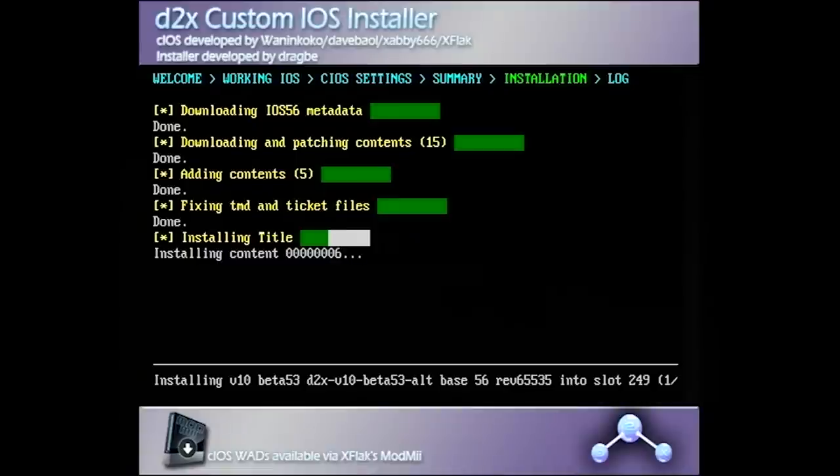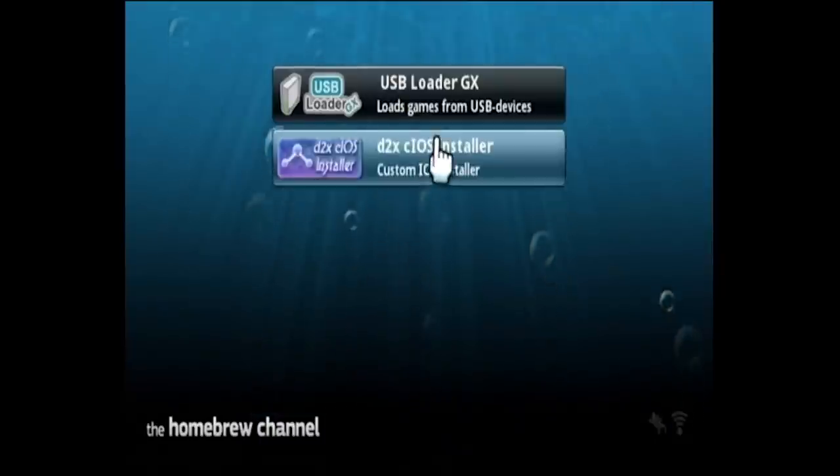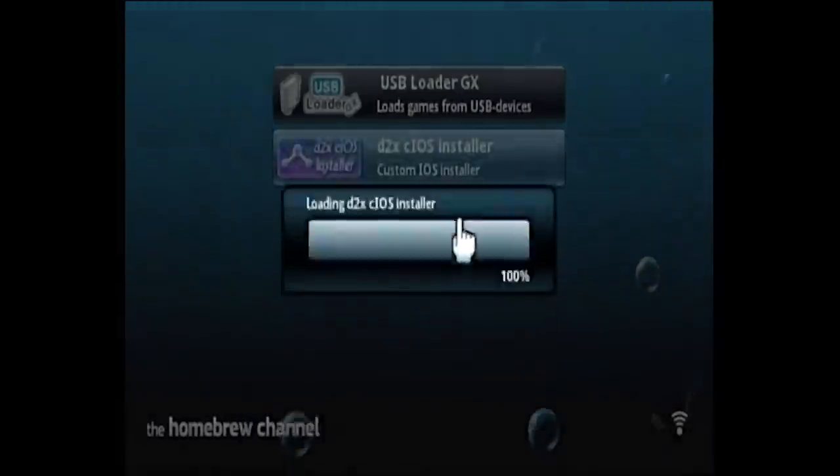This process shouldn't take that long, and it should bring us back to the CIOS installer once it's done. And you can see that we have successfully installed — there's that little green slot under 249. So now press the B button to go back to the homebrew channel, and then go into the CIOS installer again.